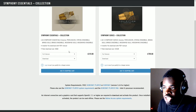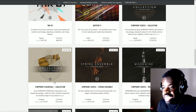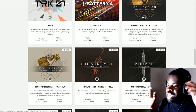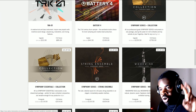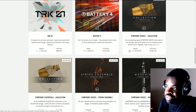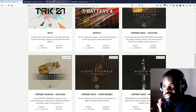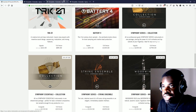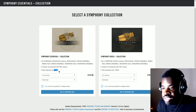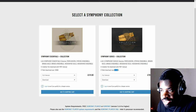On the sales page we have Symphony Essentials and Symphony Series. When you see 'Essentials' around the name of a library, it means that's a smaller version of a full library which costs more. In this case, the full Symphony Series costs double the Essentials. The Essentials is much smaller — it's 18 gigabytes for download, while the full version is 165 gigabytes. You can see the difference there.